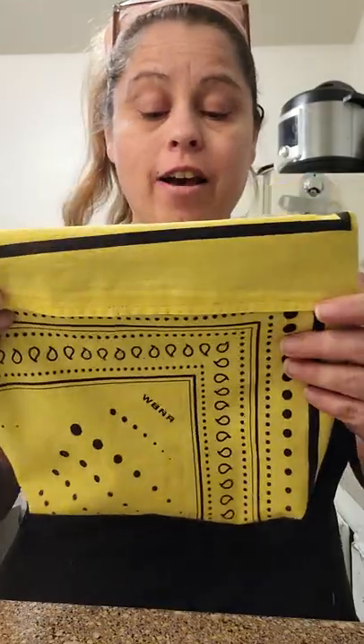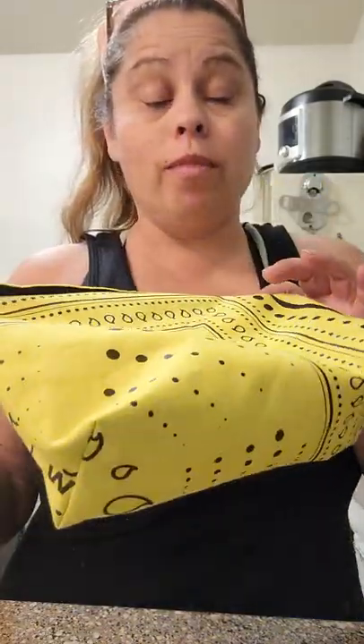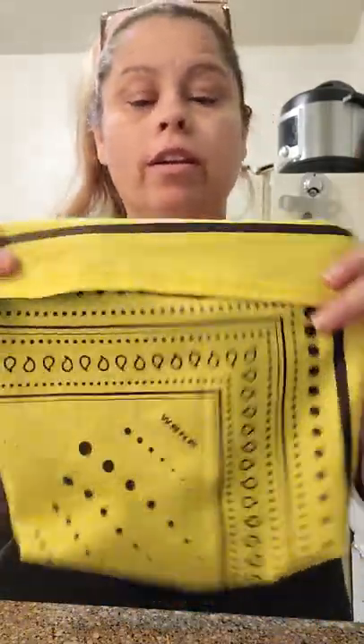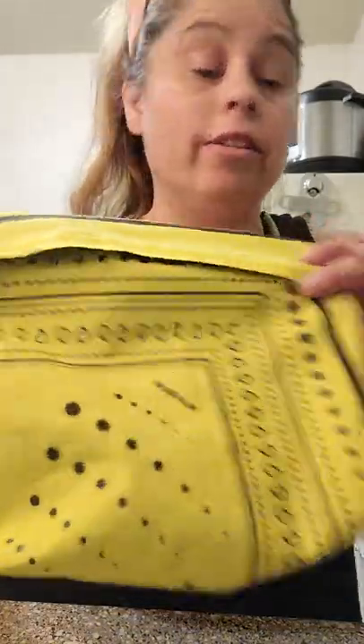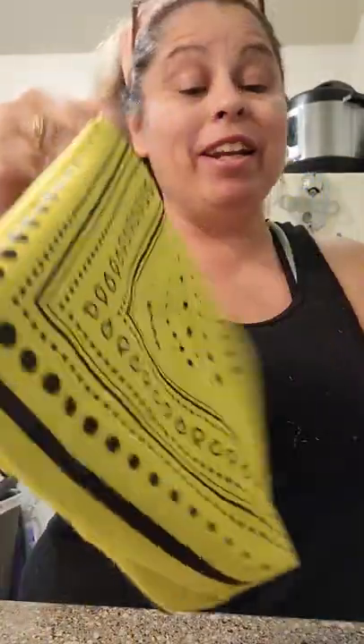I was on Pinterest and I saw this microwavable bag for popcorn — you don't put butter or oil or anything. It's supposed to be for the healthy option or whatever. And you know, you can get those gourmet salts, so I thought, let's see. I saw it, I made it.